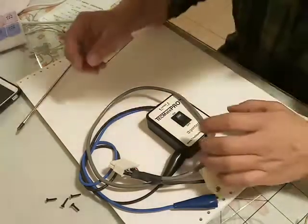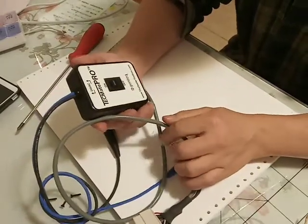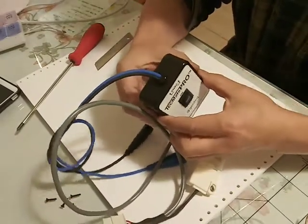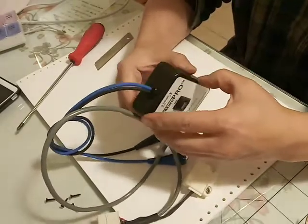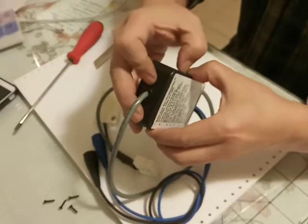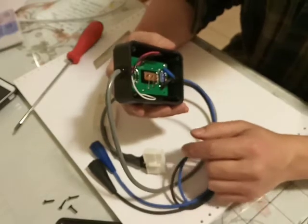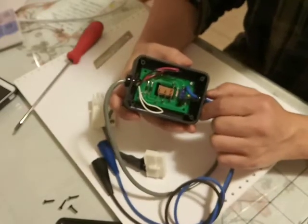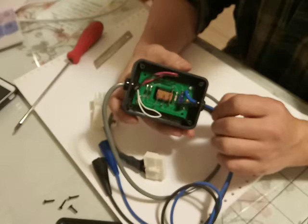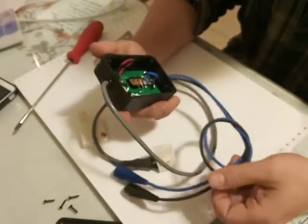Hello everyone, this is the Techmate Pro ECM tester from Gentek. On YouTube, AC Service Tech offered a diagram on how to make one yourself. I made one and realized it just didn't work for some motors, like older Carrier motors such as the ECM 2.3. So I bought this unit to try it.